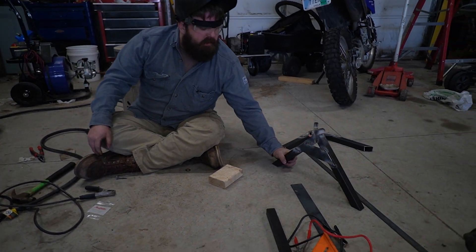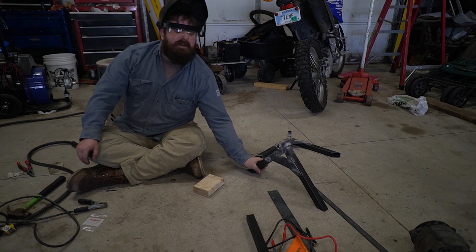And remember guys, if you're not very good at welding, better be good at grinding.